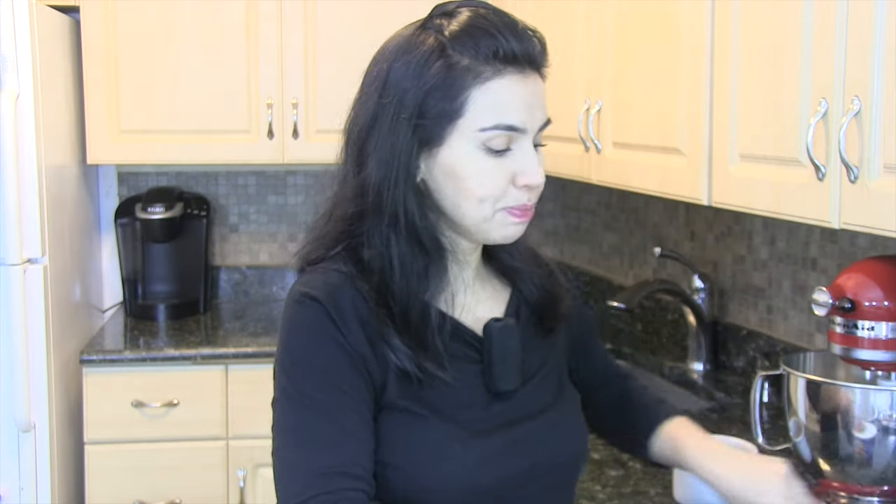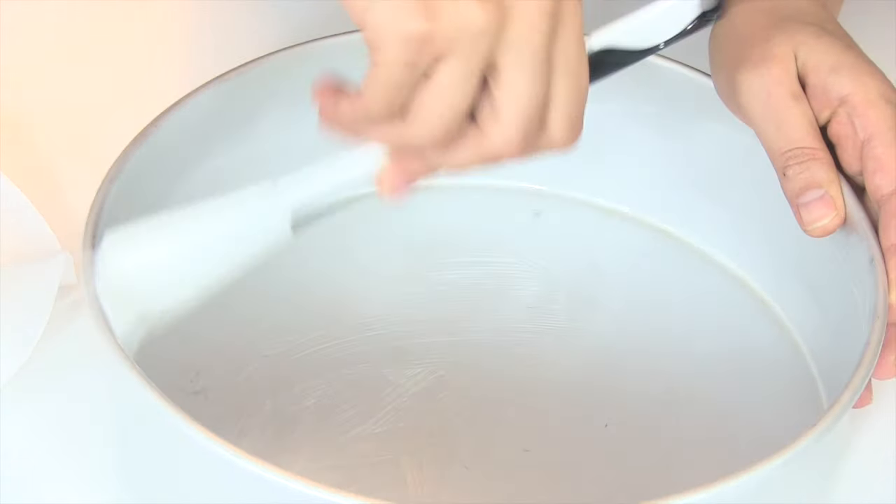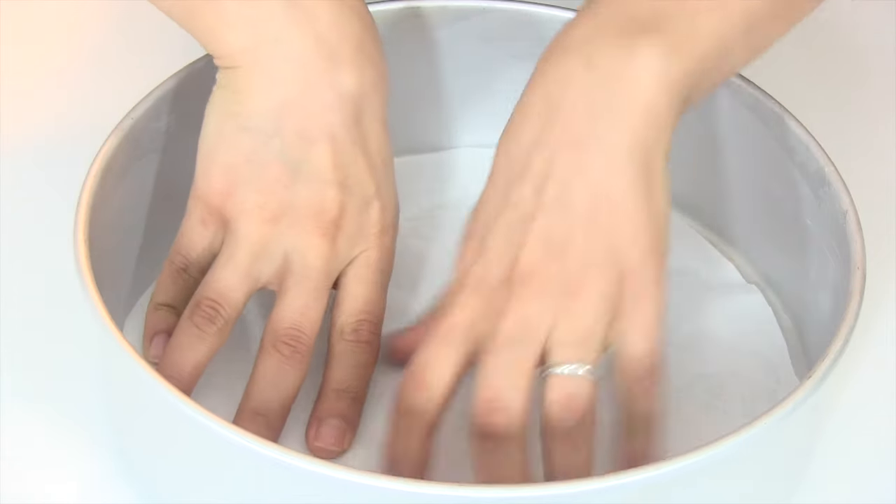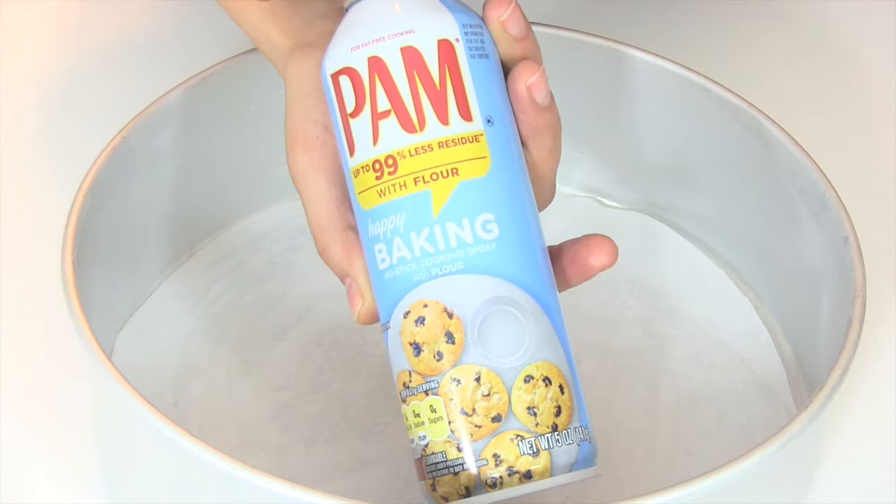I'm going to start by greasing and lining this with parchment paper. You can use shortening or softened butter to grease the pan, line it with a parchment round, and use a baking spray with flour.